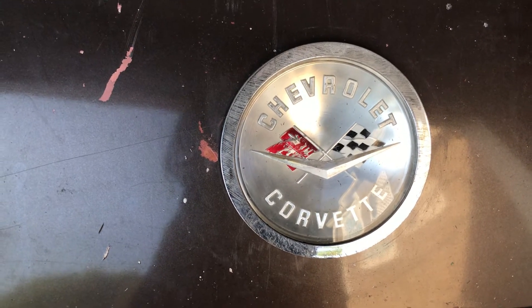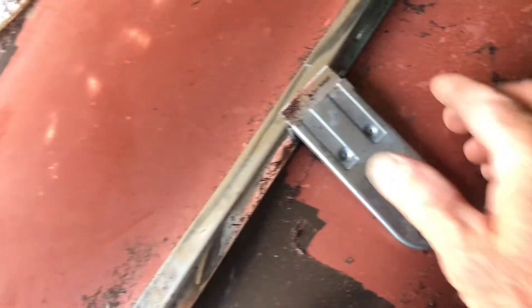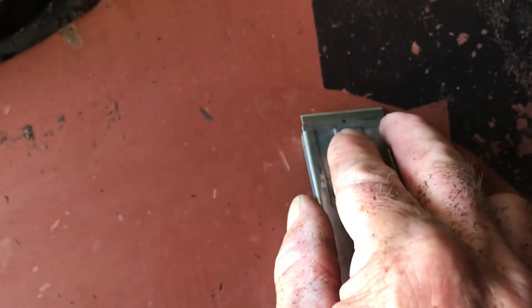All you need to do is get one of these two-inch razor blade holders and a package of USA-made razor blades. Come across there — you don't want a real steep angle, you want like a 25 to 30 degree angle.